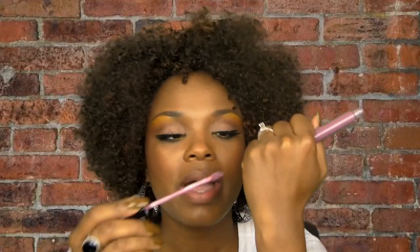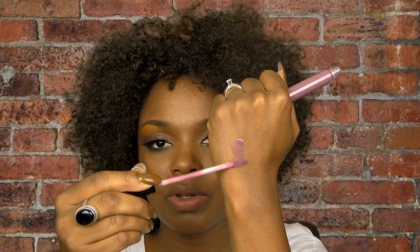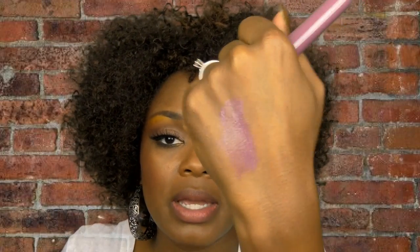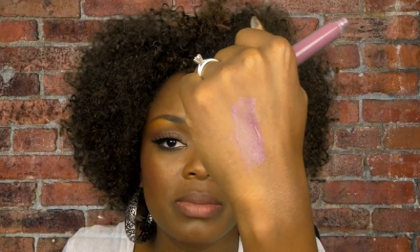Now let's get into lip glosses. This one is by MAC, it was part of the Peacocky collection and it's called Flaunting It. These are discontinued — you might find them at a CCO — but I'm just showing you what I use so you can find similar items.